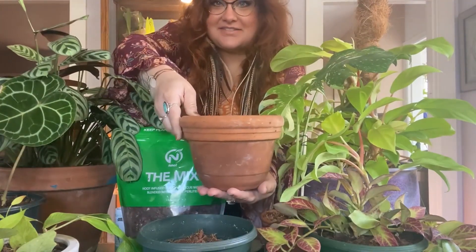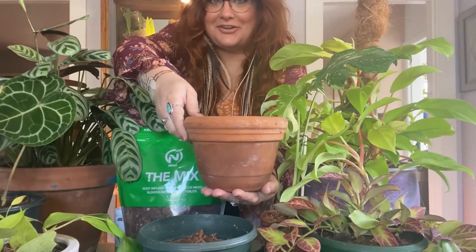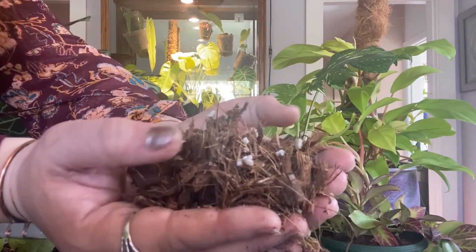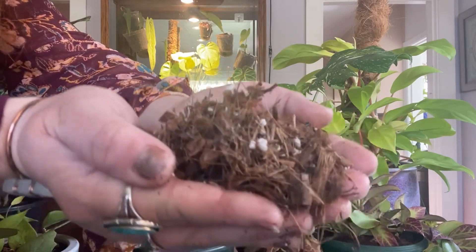Find a pot that's larger than the one your plant is currently in. Grab your newt mix. The airy texture of the substrate really allows the roots to thrive.